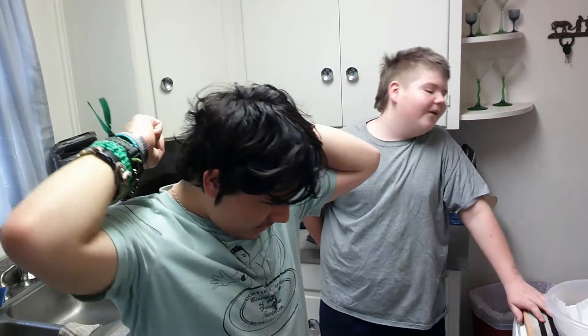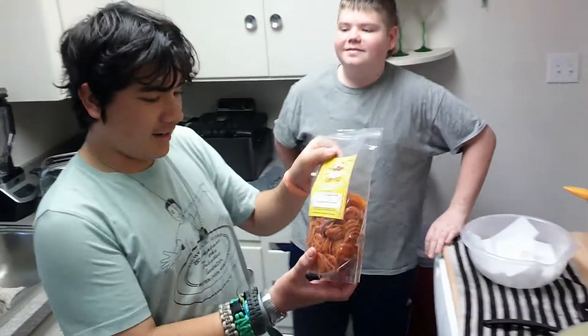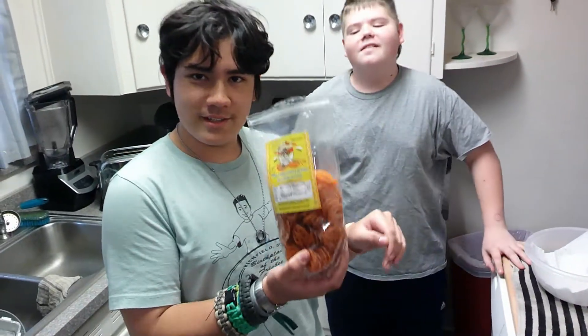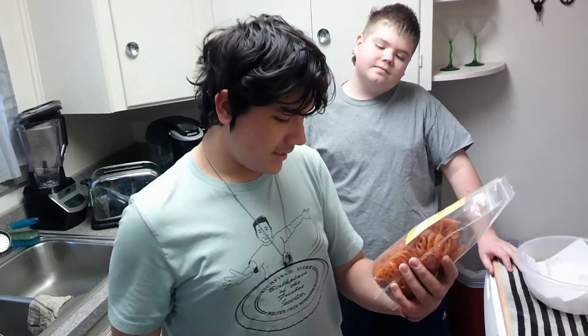I tried a super delicious snack called Doritos, but they are not the Doritos you know. They are these Doritos. We ordered some but they came uncooked, so this is the perfect opportunity to show you how to cook your duros.